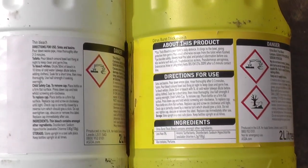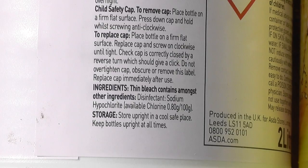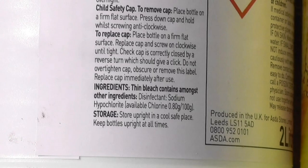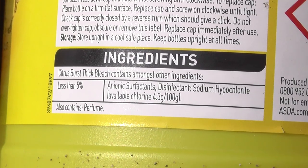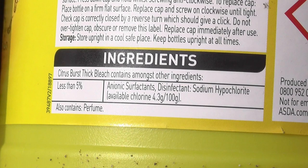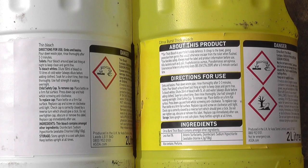All bleach is not made equally and it does come in different strengths. You can buy either thin bleach or thick bleach, the difference being in the concentration. The thin bleach on the left hand side has 0.8 percent chlorine, less than one percent, compared with the thick bleach on the right hand side which is 4.3 percent chlorine — so the thick bleach is four or five times more powerful.